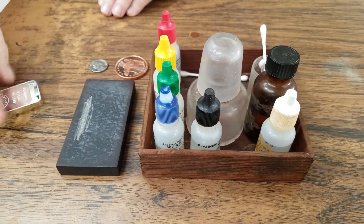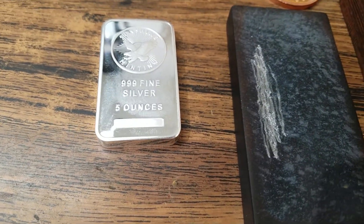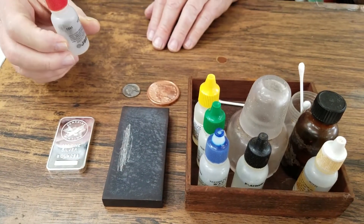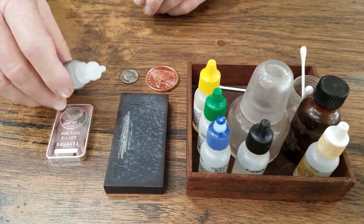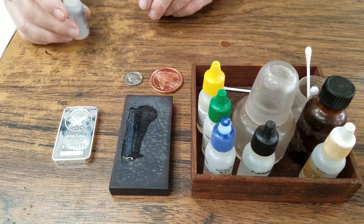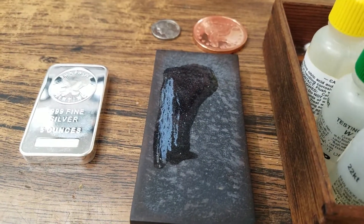This is a pure silver 999 bar. The test for it is to be used with 18 karat acid, which is called aqua regia. You apply the acid to the mark, and if it's really high-grade silver, it turns a light blue.